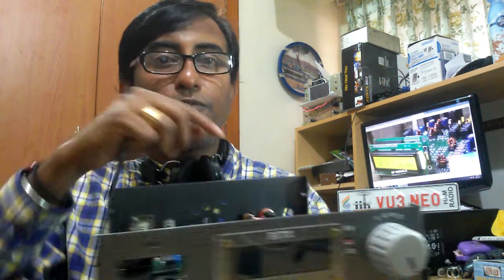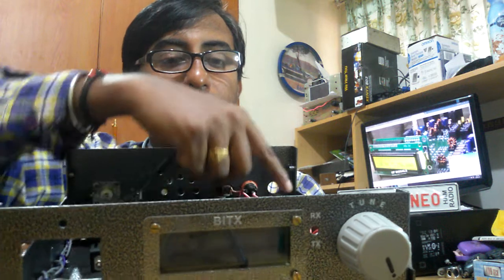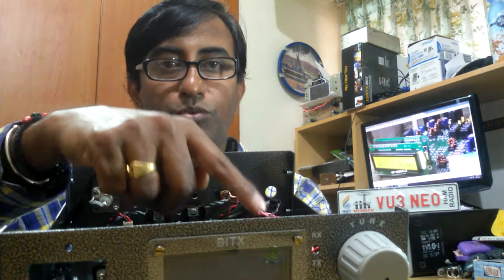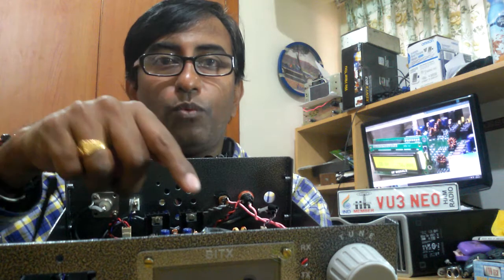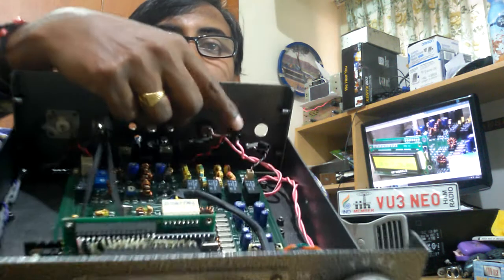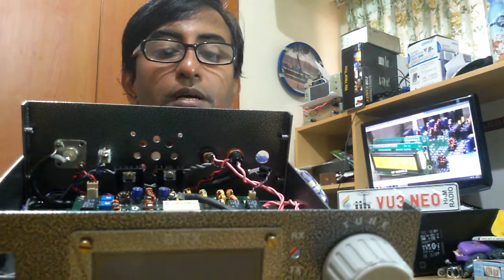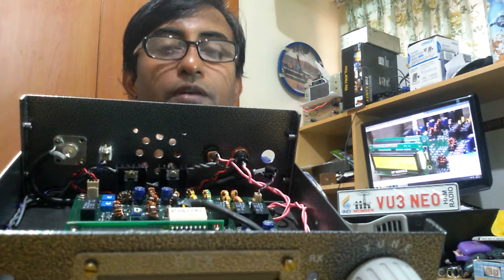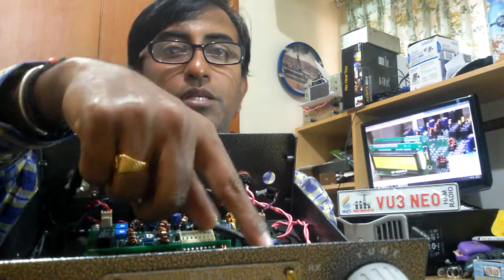At the back of the volume control there are two tabs — that is the switch provided. From the DC socket, the positive wire goes to one tab on the switch, and from the other tab you solder another wire that runs to the fuse. That is what I have done here. The DC input already has diode protection, and it then goes to the switch.